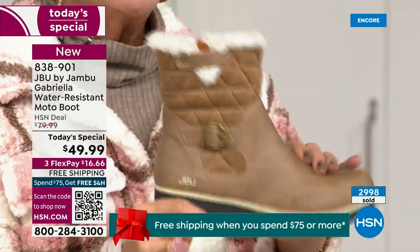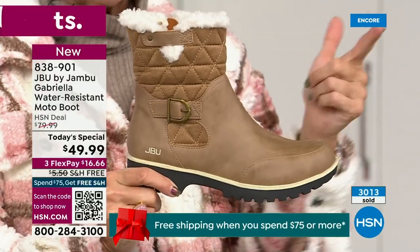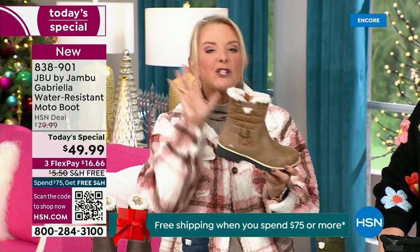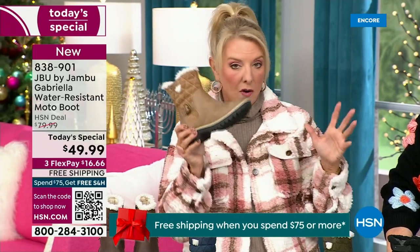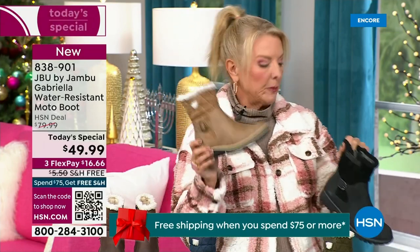If you don't have taupe, please go for it. If you want to wear a lot of denim colors — indigo, denims, chambrays — you will love this taupe color because it's a dark taupe. I think you'll be shocked at how often you pull the taupe out more than you ever thought possible. If you're going for a second color, I highly recommend the taupe.